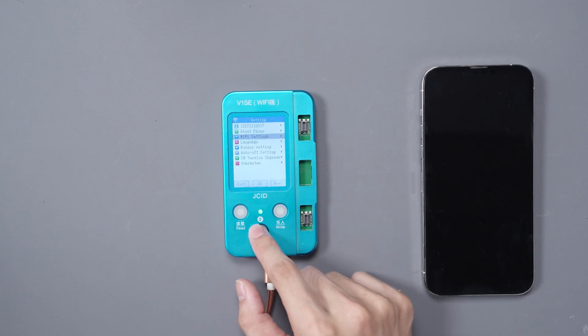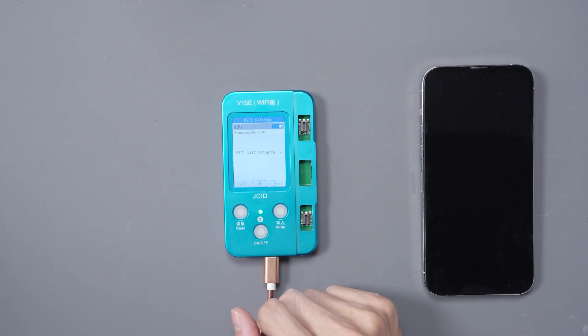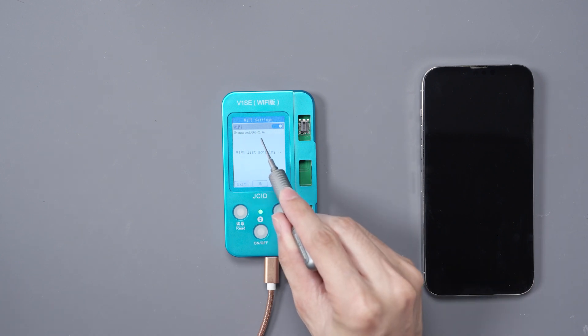Now let's go and connect it to Wi-Fi. We'll go into the settings, go to Wi-Fi settings, and connect to our Wi-Fi.